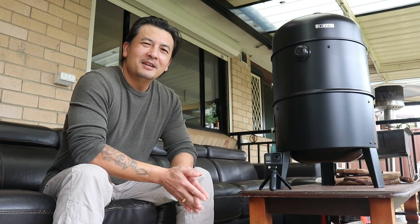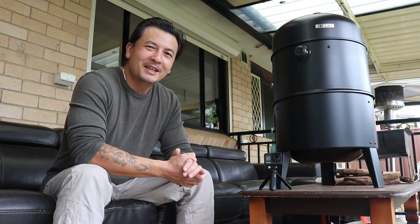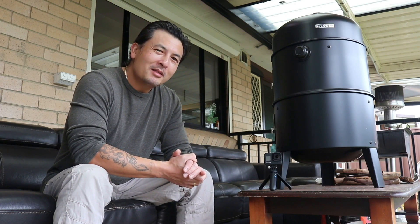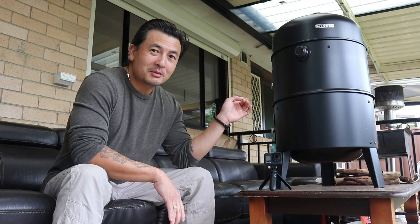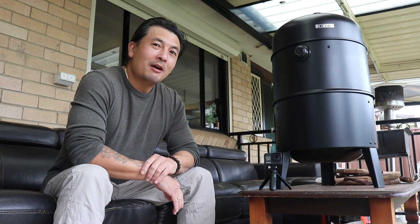G'day guys and welcome back. Now in today's video, I'm going to be trying out a new recipe with some mullet, and the plan is I'm going to be cold smoking it while using the brand new portable smoker, and we'll see how it fares out.